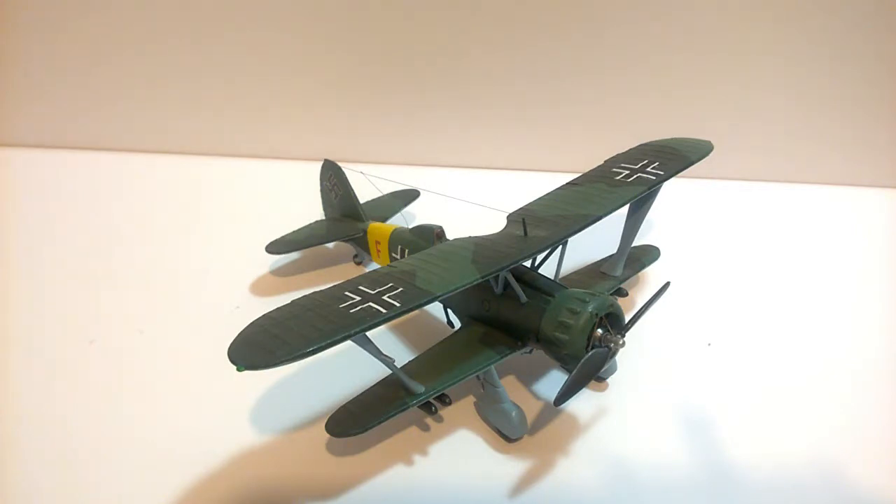This is the Henschel Hs 123A-1 from Airfix, 1/72nd scale. Although it may be an old mold, it just went together great. I have fond memories of building this kit and it didn't turn out too bad at all.